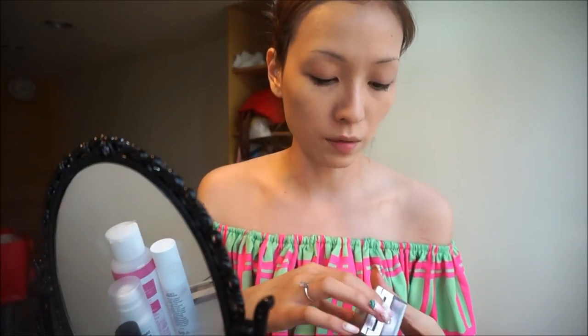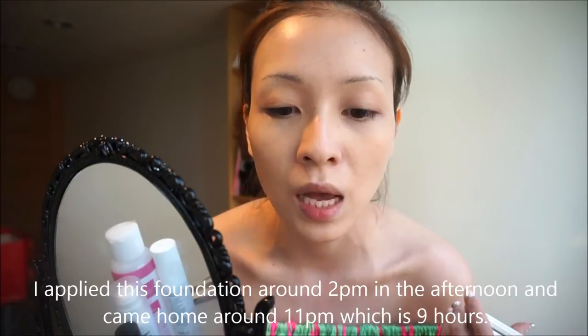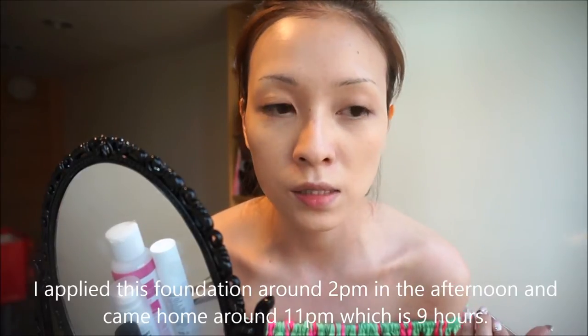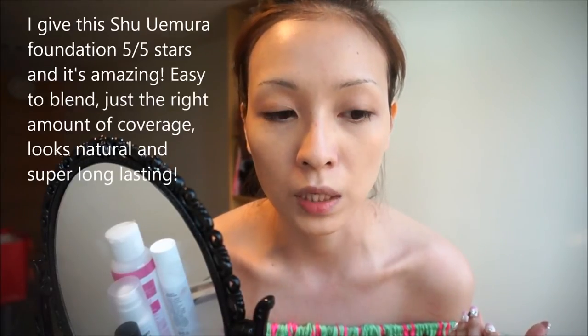I just finished applying the foundation and I really like it — the coverage is decent and it's probably one of the most moisturizing foundations I've ever used. I will definitely repurchase it. I'm not sure how long it lasts since it's my first time trying it, so I will update you guys on how well it holds up especially under the super hot weather here in Taiwan.